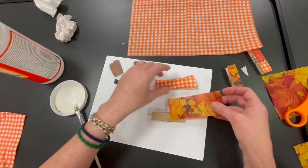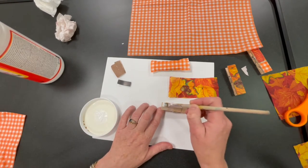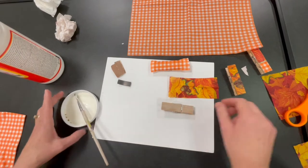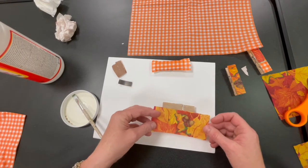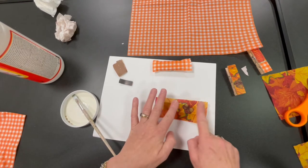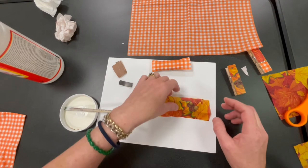Now take your Mod Podge and put a decent amount of it on — you don't want to really slather it, you want an even coat. Then place your napkin piece where you want it. I could put it right over that part — it's not going to fit the whole thing, but there you go. Press it down to make sure it's adhered to all the corners. You can sort of see the outlines of where it is.